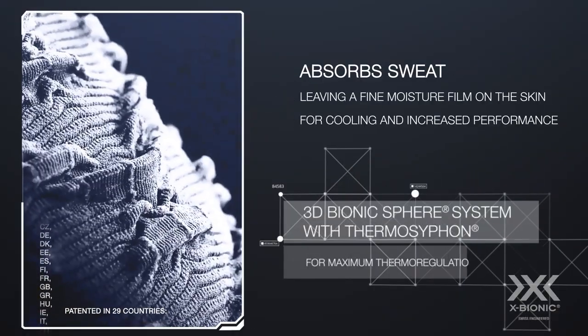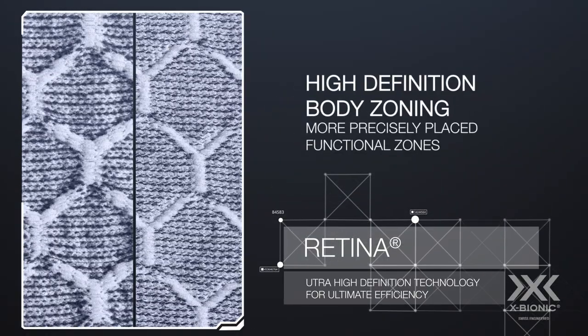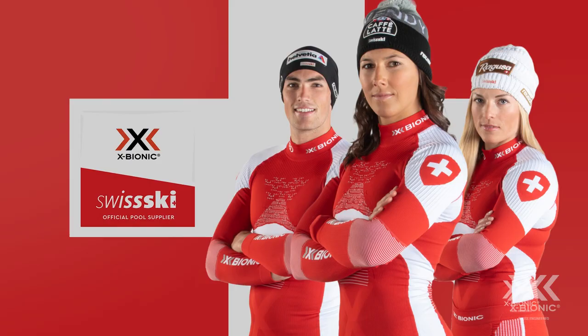The award-winning Energy Accumulator 4.0 features the best X-Bionic solutions against overheating and overcooling during intense winter sports and recovery.